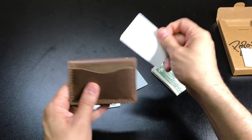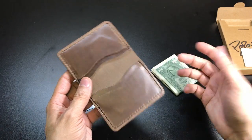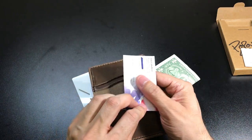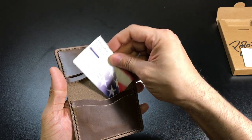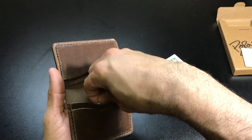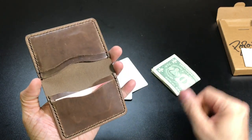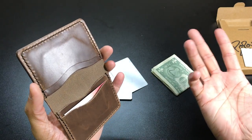Now last but not least, I always carry a couple of my business cards in my wallet in case I'm in a situation where I want to hand those out. So I have one of my business cards here, and as you guys can tell they fit very very nicely in the back there, or if you wanted to put them more in the front you can also do that.